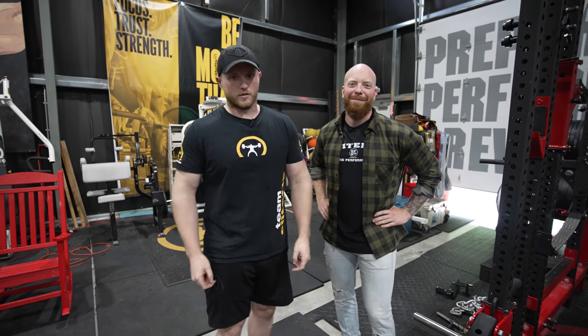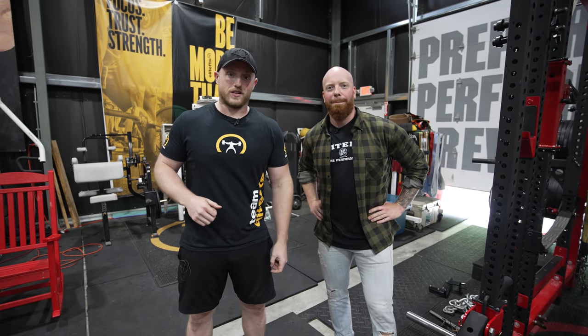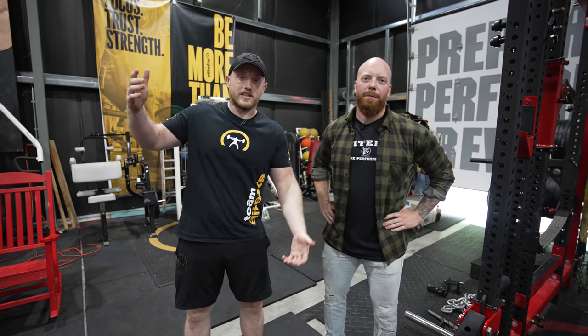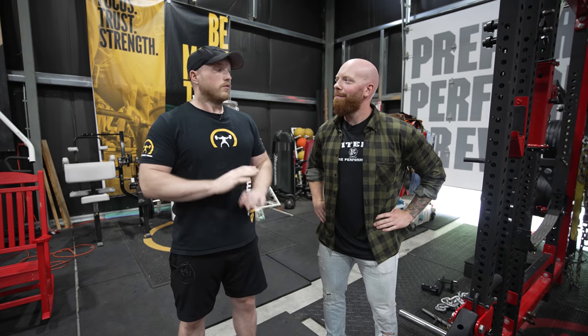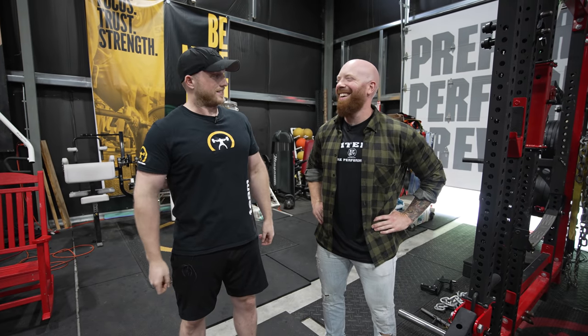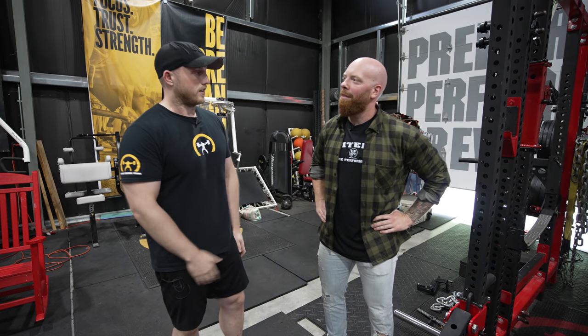Isometrics — I can promise you you're doing them wrong. So what I did, I found Corey Schlesinger, the director of performance for the Phoenix Suns, and I brought him here to Elite FTS. So Corey, thank you for coming in. We're going to be kind of clarifying things today and breaking it down.